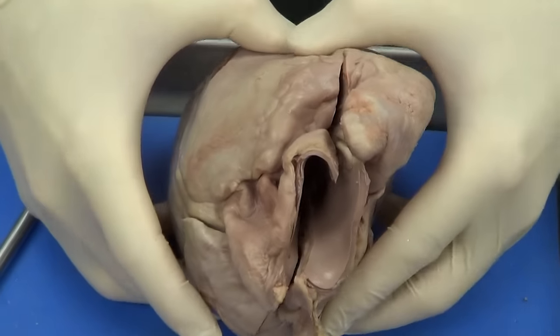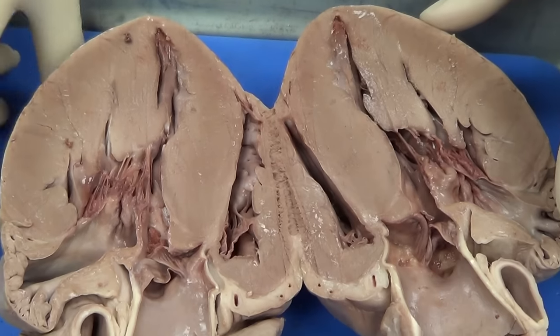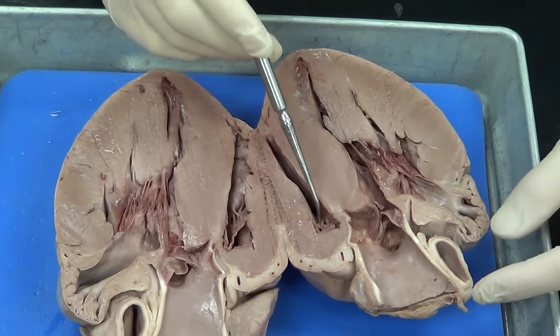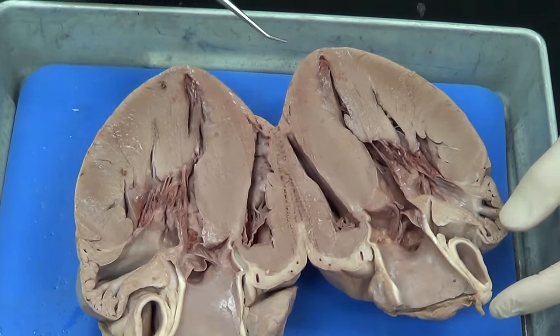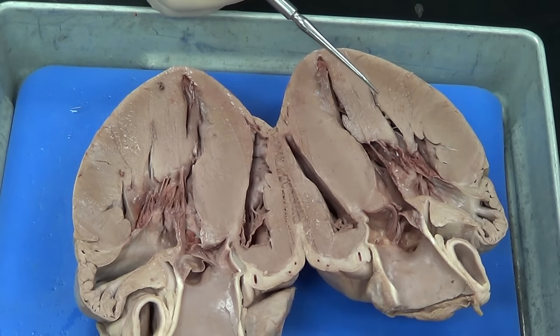Let's go ahead and open up the heart and take a look at the internal anatomy. This heart has been bisected in two, and we can see various chambers here. There are different ways to cut the heart, but on each half of the heart we can see all of the chambers.